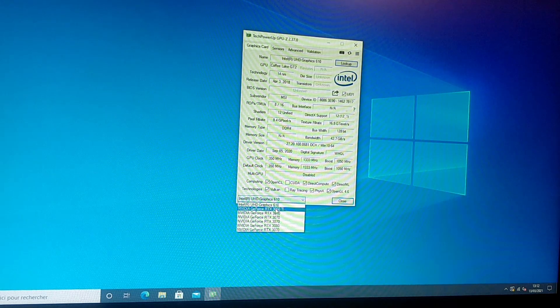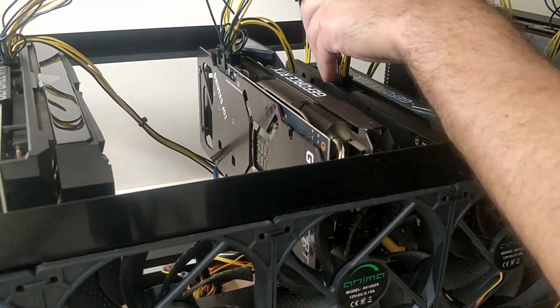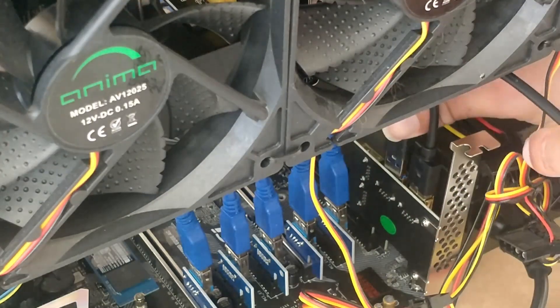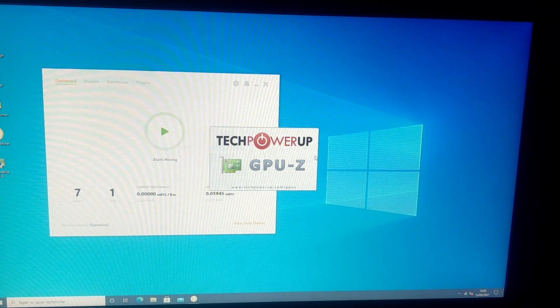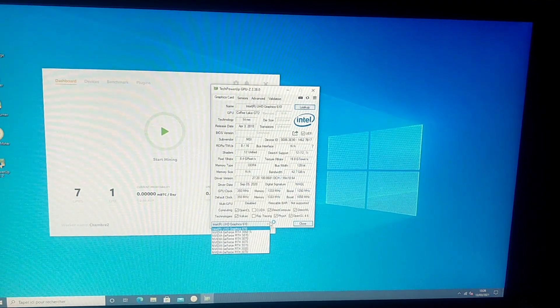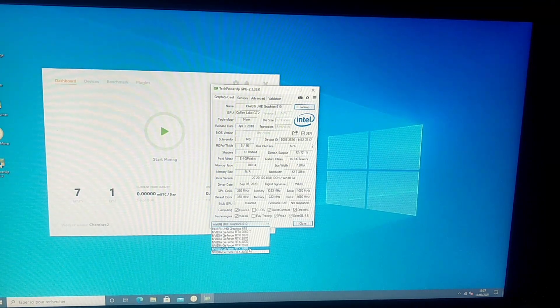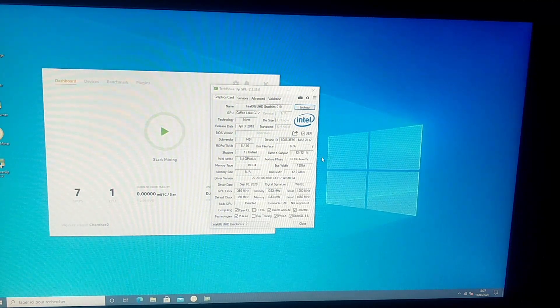Let's check in GPU-Z — we've got our six cards, so this worked! Now let's shut down the computer and add the second card. Let's start GPU-Z again, and we have our seven cards: one 3060 Ti, five 3070s, and one 3080. All our cards are here. Now let's go into MSI Afterburner to make some adjustments before we check in NiceHash that everything is working properly.